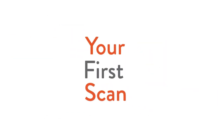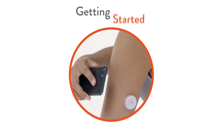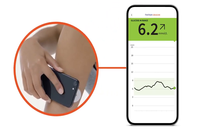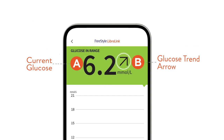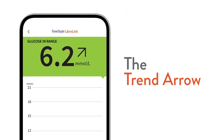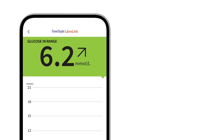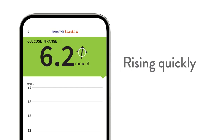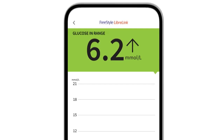Let's talk about what to expect with your first scan. Bring the phone to your sensor to scan it. On your first scan, you'll see your current glucose reading and a trend arrow. Your trend arrow shows you what direction your glucose levels are heading in — changing slowly, rising, falling, falling quickly, and rising quickly — allowing you to act instead of react.